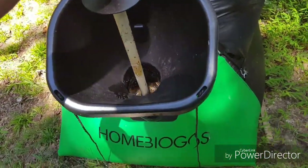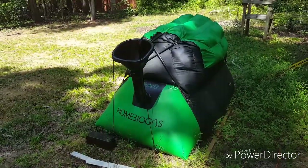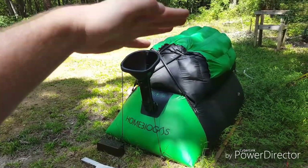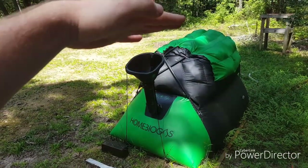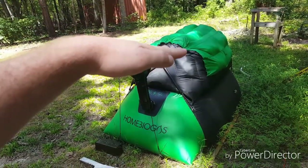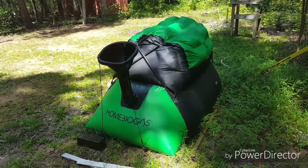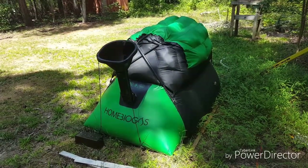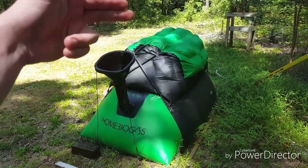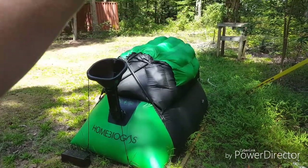I don't put a lot of table scraps in this — some kitchen waste when I have it — but generally this is mostly sewage. Something I've also noticed is this balloon is always full. It doesn't matter how much I cook. I cooked for at least an hour one time; you can cook up to three hours per day. It'll sag way down, but the next day it's pretty much full again. In North Carolina it's pretty warm, so it fills up pretty quick.